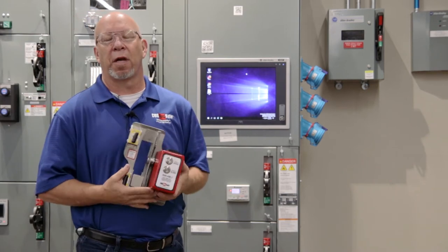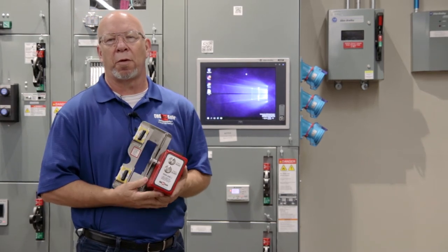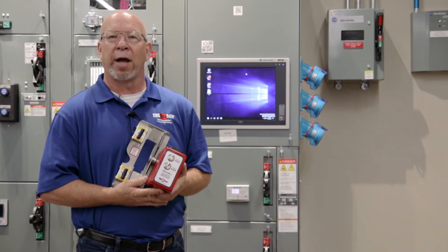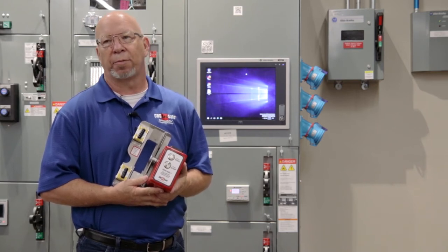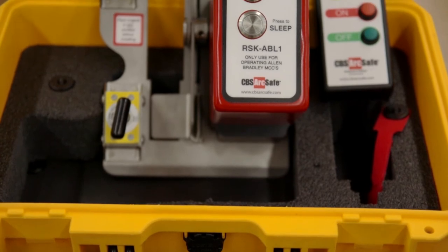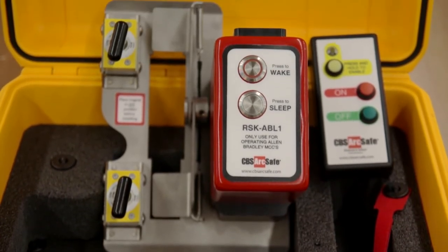Hi, I'm Randy with CBS ArcSafe. Today we're going to show a tool that we can use to remotely rack an Allen Bradley Centerline MCC. With this we can get up to about 70 feet away, push a button, and it'll close it or it'll trip it.